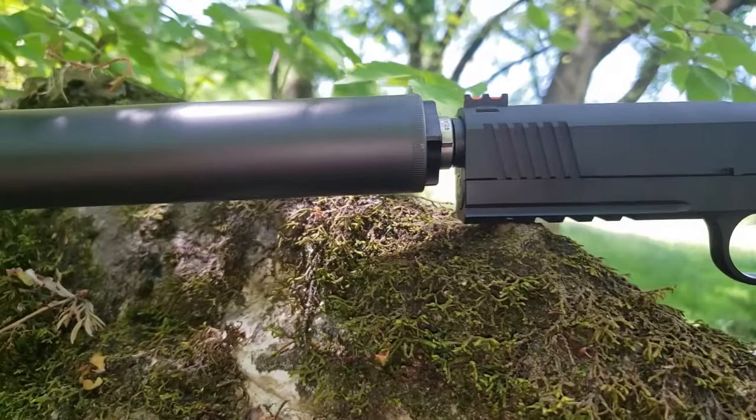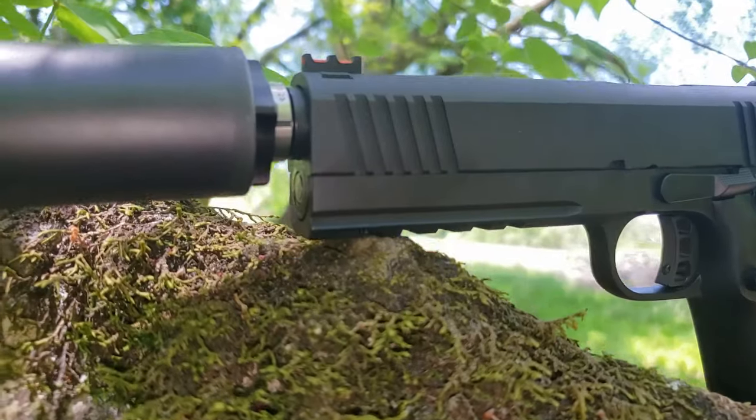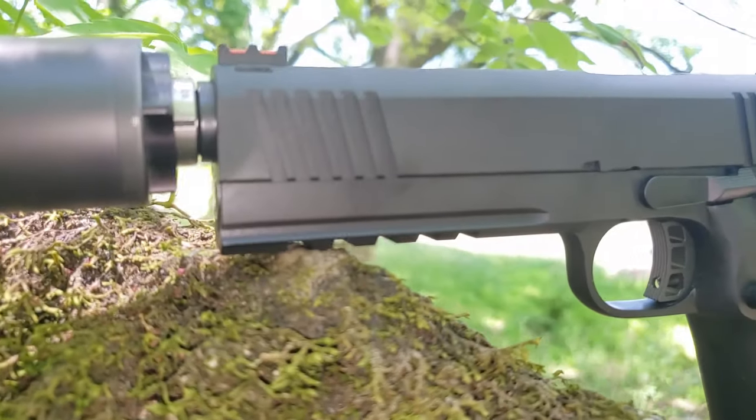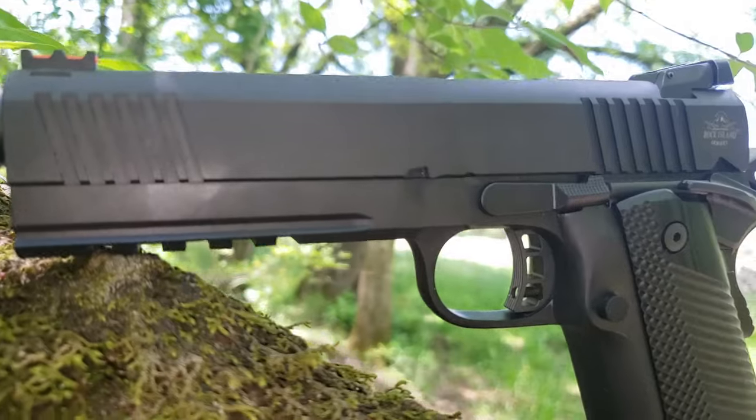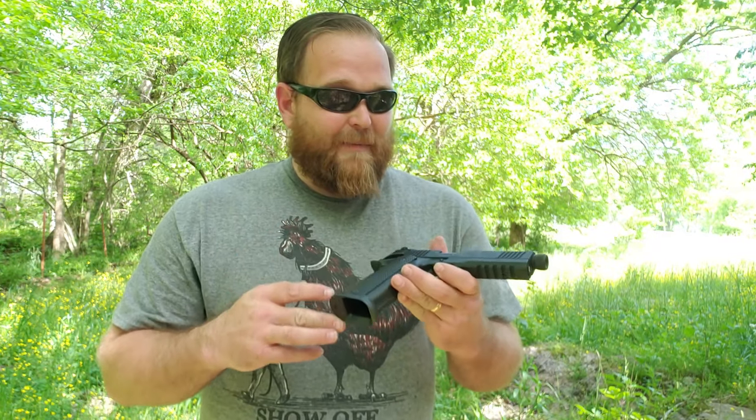Today we have the Rock Island Tac Ultra. This is the double stack — a 1911 style pistol. They have checked off some pretty good lists with this. 16 rounds of the best 10mm is a pretty tall order to fetch, and this thing fits it.